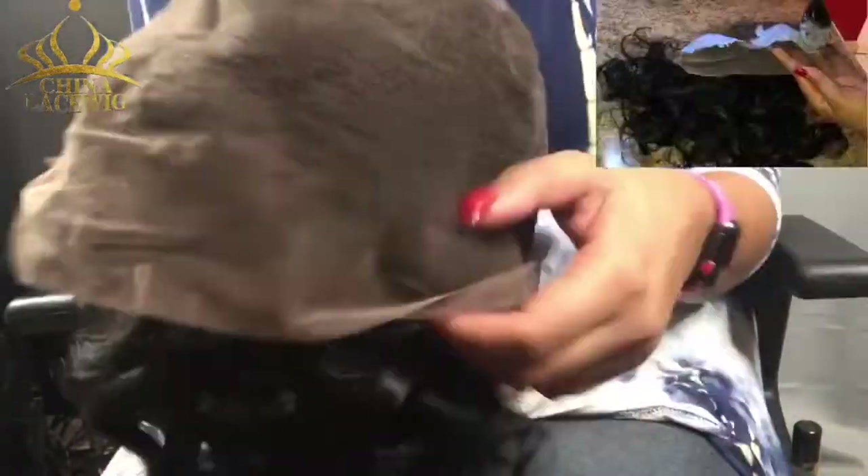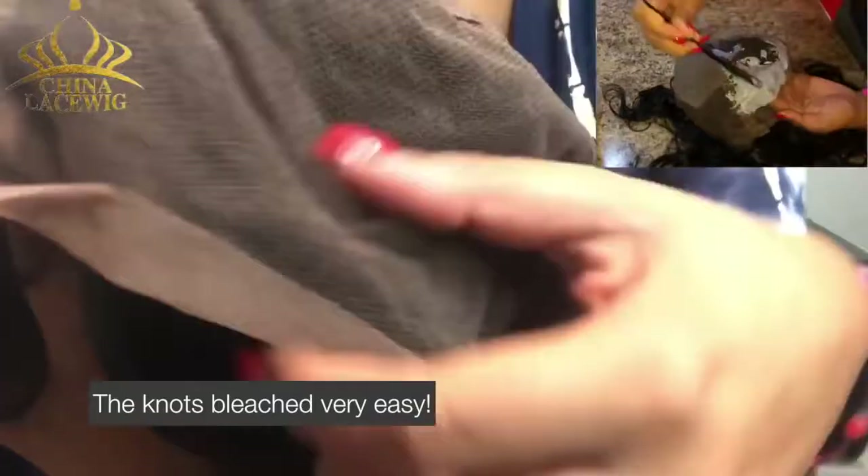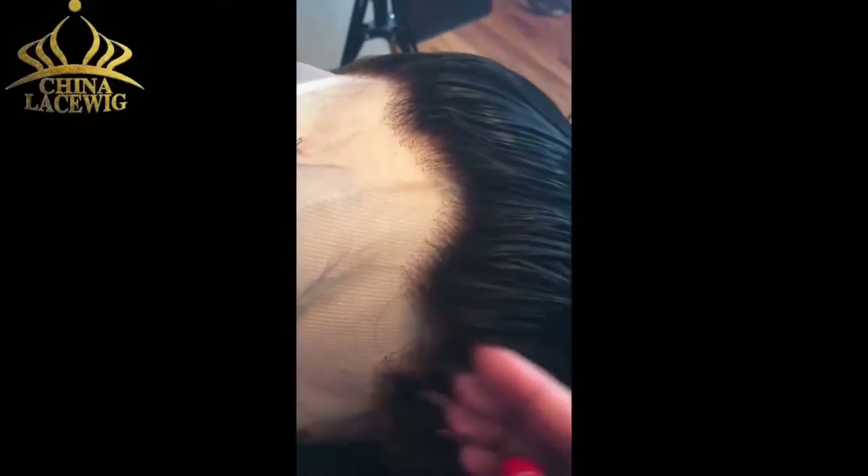I did bleach the knots all the way around, front and back. The middle is kind of like a silk base, so it didn't need to be bleached, but there's the natural wave pattern of it. This is the hairline that it came with — it did come pre-plucked, but I did pluck that line right there.